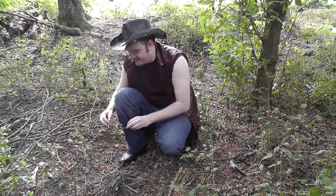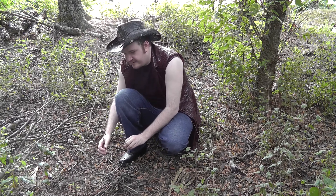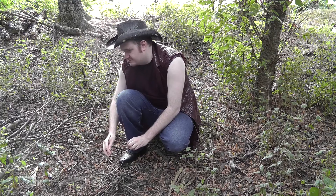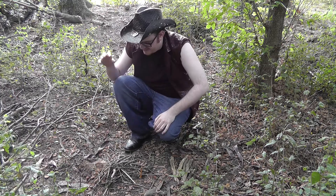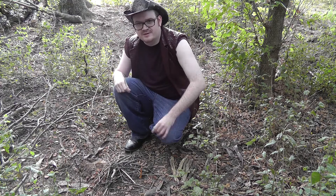So here we go, we've got to just kind of angle it — and come on — yeah, whoa, look at that! I got like a flame. We got a little bit of a flame there, and if you get a little bit of a flame, you've got a lot of chance out here in the wild.